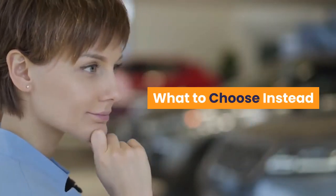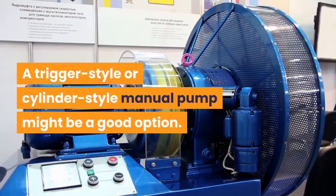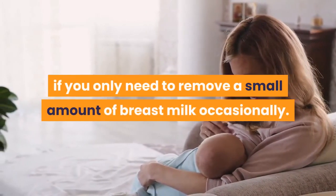What to choose instead? If you are looking for a small, portable, hand-operated breast pump, there are other safer types of breast pumps to choose from. A trigger style or cylinder style manual pump might be a good option. And learning how to use the hand expression technique is also very helpful if you only need to remove a small amount of breast milk occasionally.